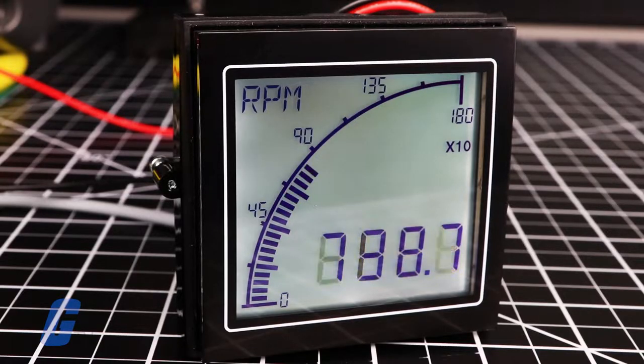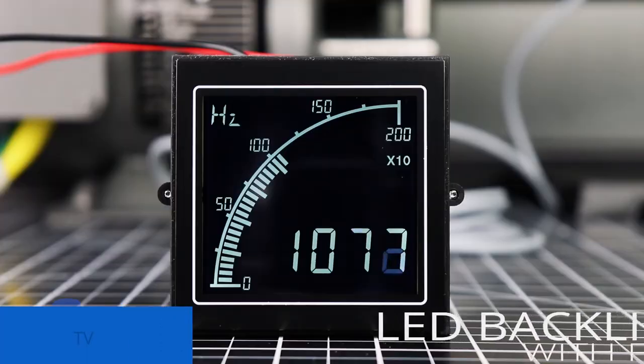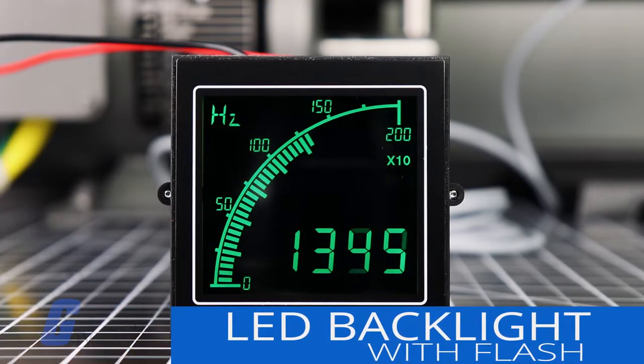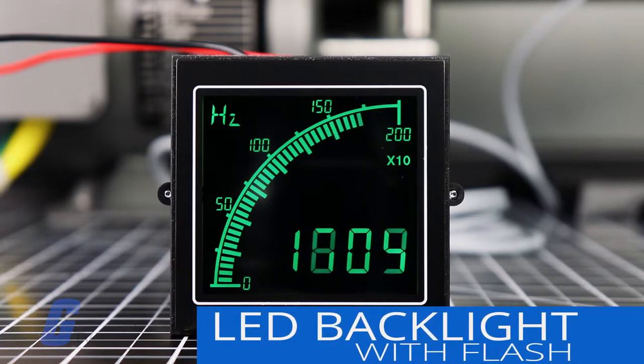It features a unique display that was developed for most environmental conditions, and features a programmable scale and color-changing backlight for instant recognition and precision management. The colors of the backlight can be programmed based on user configuration, and also features the option for a warning flash.